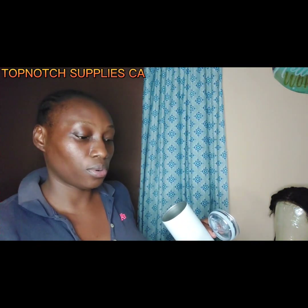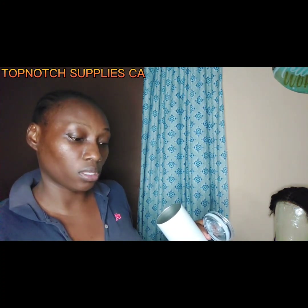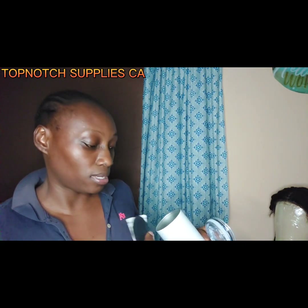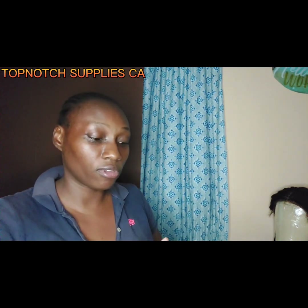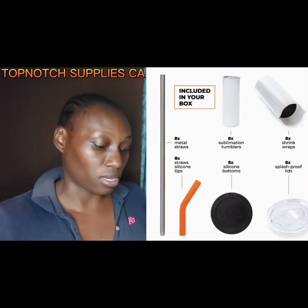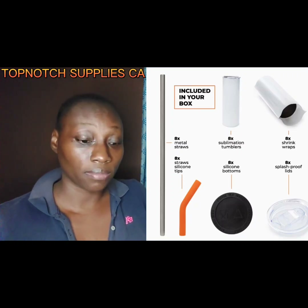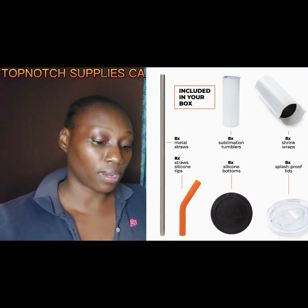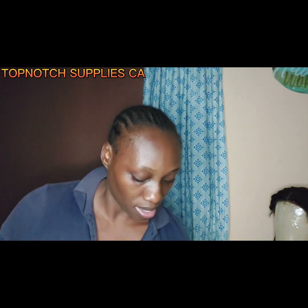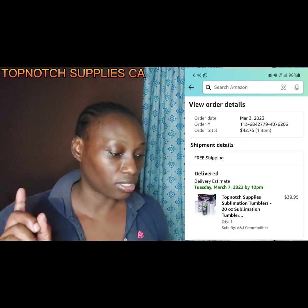The care instructions say hand wash only. It's good for coffee, tea, and water — stainless steel. This one did not say 'do not microwave' like other previous brands I've used from Amazon. Big up to Top Notch — I got this pack of eight sublimation tumblers on a deal.